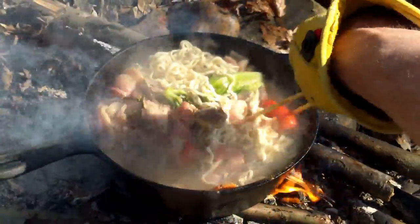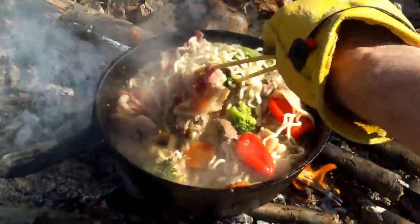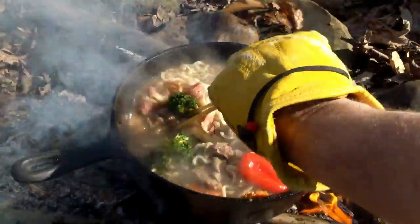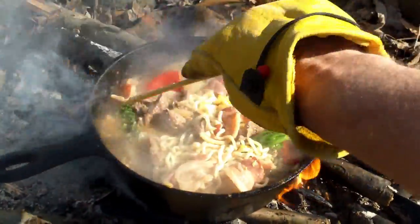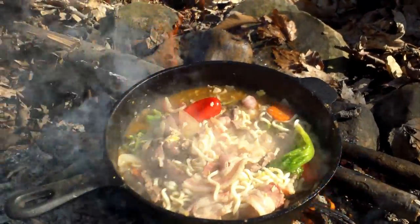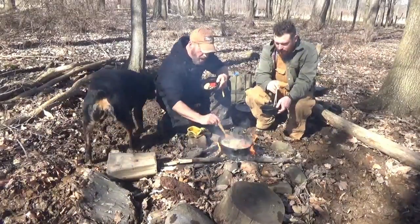All you guys need is a big pot, some venison, and some bacon, and you got yourself some hot pot, hillbilly style. That egg — I think that egg really knocked it up a notch on flavor. And I'm hungry, and it's time to eat. This thing is just bubbling — we got the witch's brew here: noodles, the bacon, the vegetables. You just can't get better than this, guys.